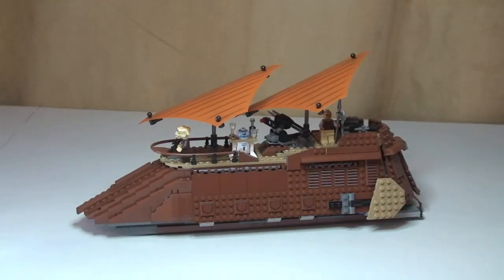Hello YouTube, Adult Fan of LEGO UK here. Welcome to my review of Jabba's Sail Barge. This is set 75020, ages 9-14, comes with 850 pieces and retails in the UK for £99.99.